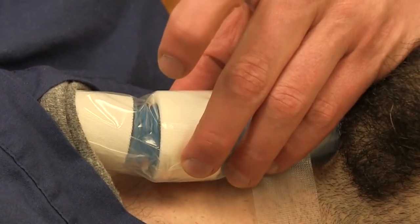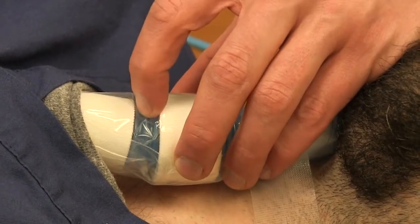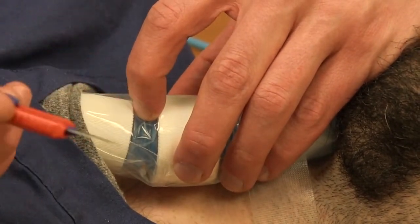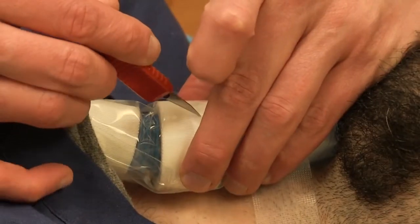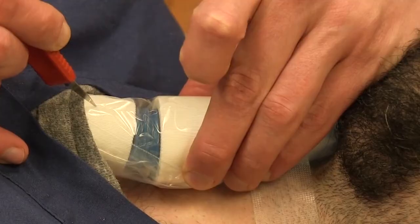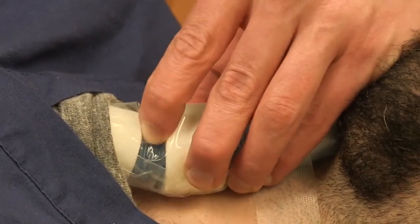Non-dominant hand: thumb and middle finger on the thyroid, touching the membrane with my index finger. I rest my dominant hand on the chest. I'm going to cut from the thyroid through skin to the bottom of the cricoid — about a one-inch incision.